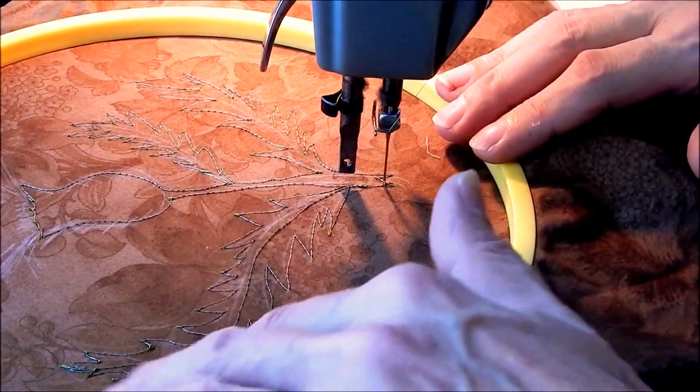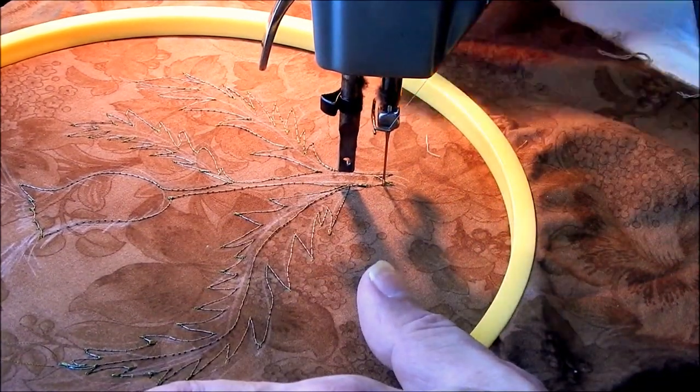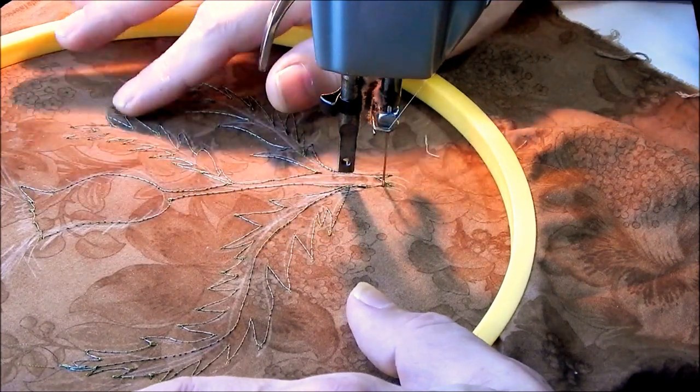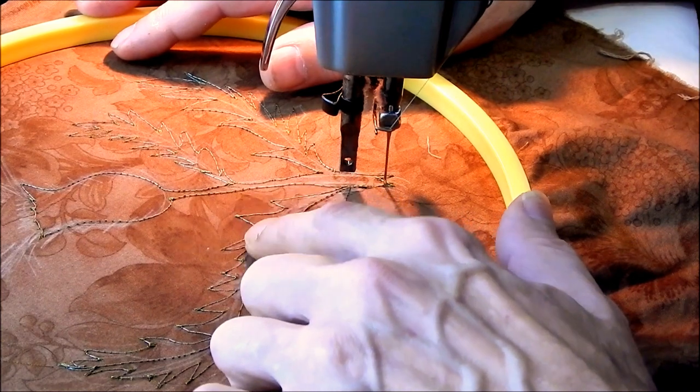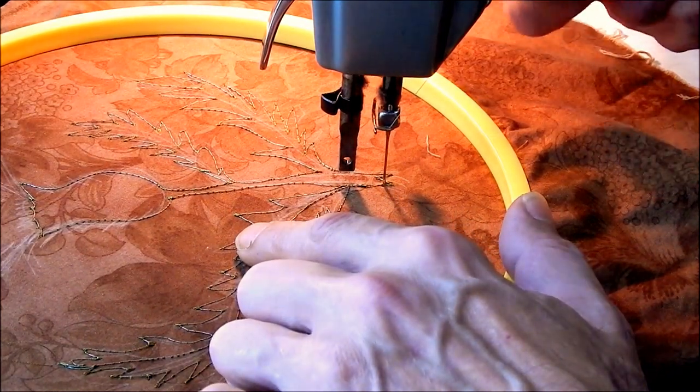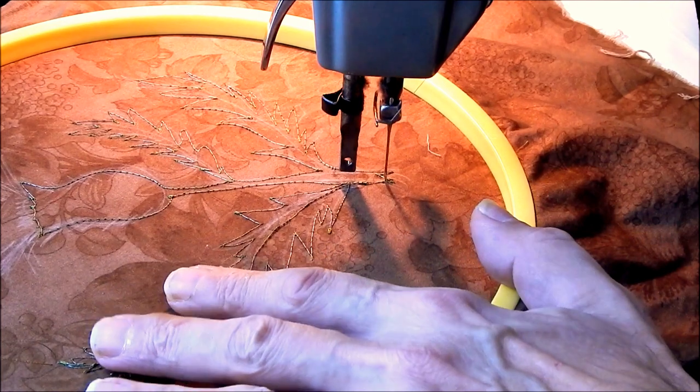That's basically enough to get me going, but I'm going to have to adjust my tension because I'm seeing that my top thread is a little tight. Let me see if that helps.